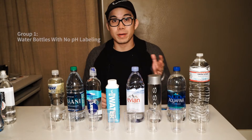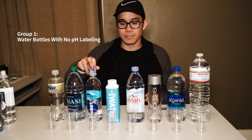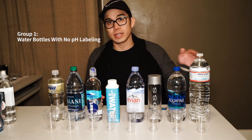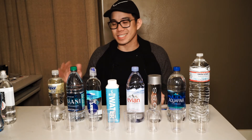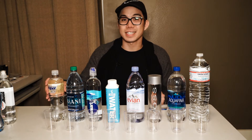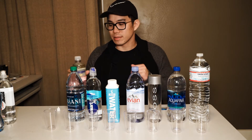For our first round of normal bottled water, we have Propel, Dasani, Smart Water, Just Water, Evian, Voss, Aquafina, and Crystal Geyser. We're going to start with Propel since it's our only flavored water here, so I'm guessing it's going to be the most acidic. Let's go ahead and crack it open and see the results.